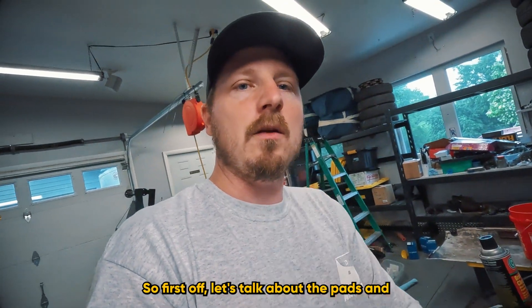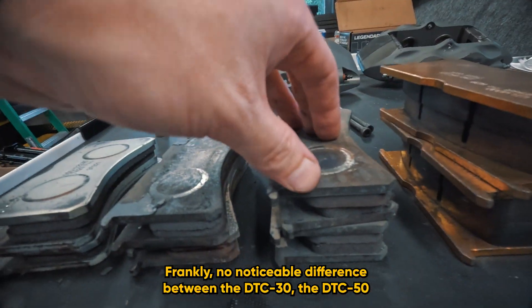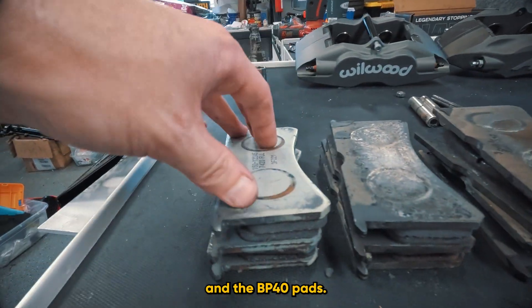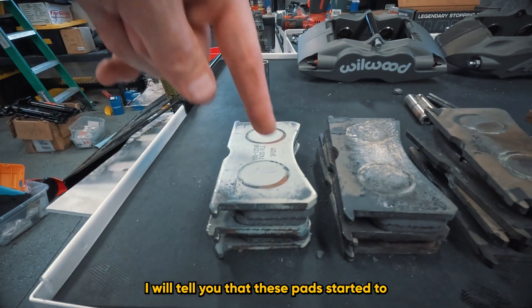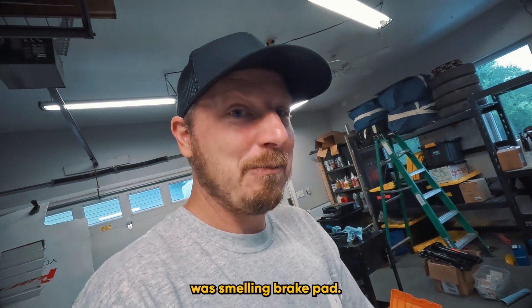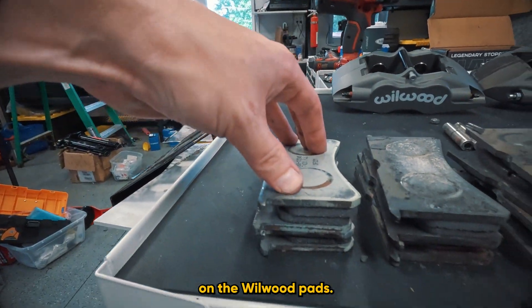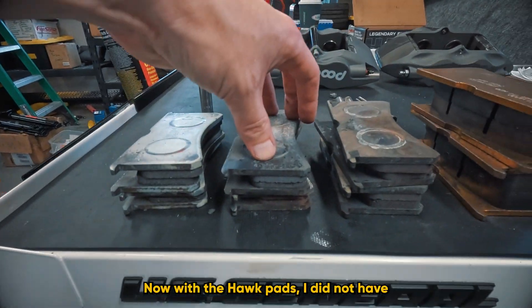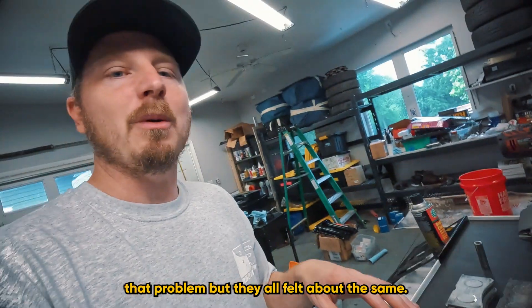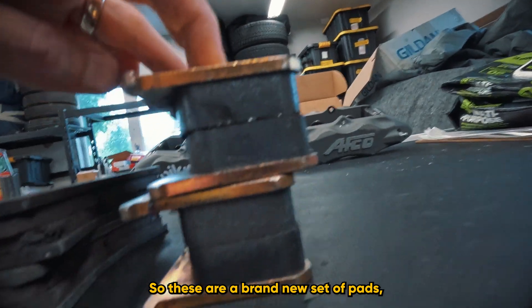Let's talk about performance on track. Frankly, there was no noticeable difference between the DTC-30, DTC-50, and BP40 pads. The Wilwood pads did start to smell, which worried me, so I did take it easy a little bit with those. With the Hawk pads I did not have that problem, but they all felt about the same — no real performance difference between them.